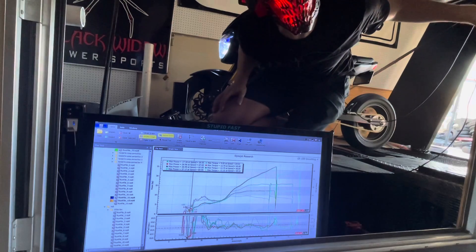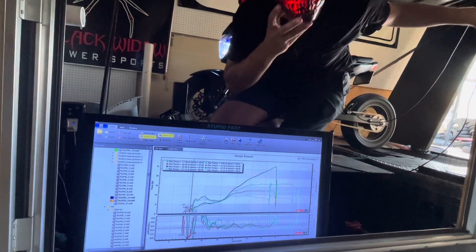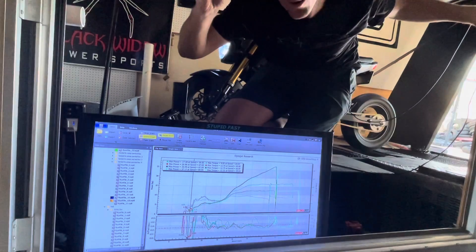That's 27 horsepower at 11,000 RPM. Rob World, baby! Woo!